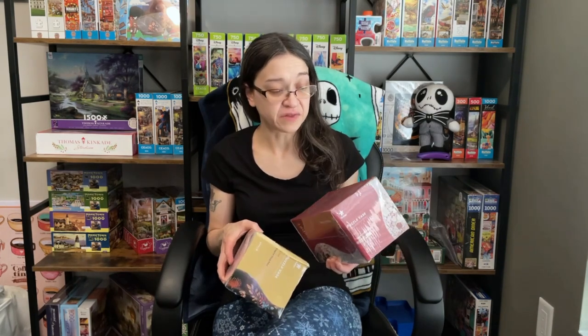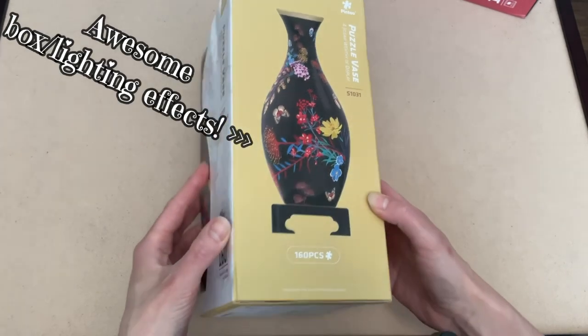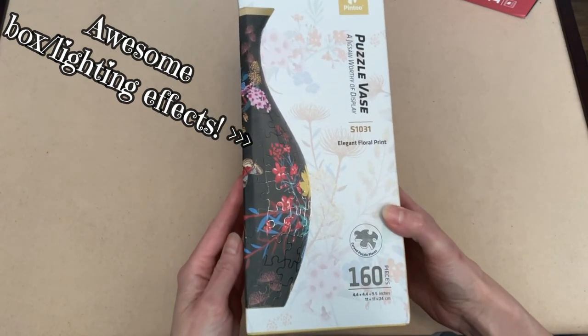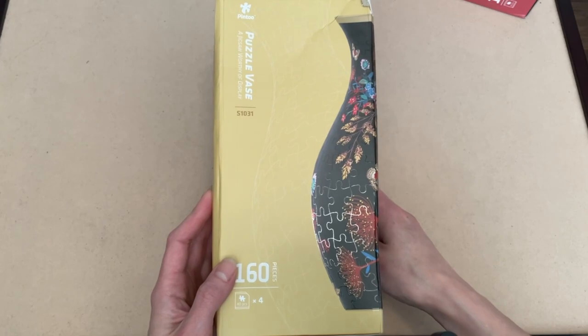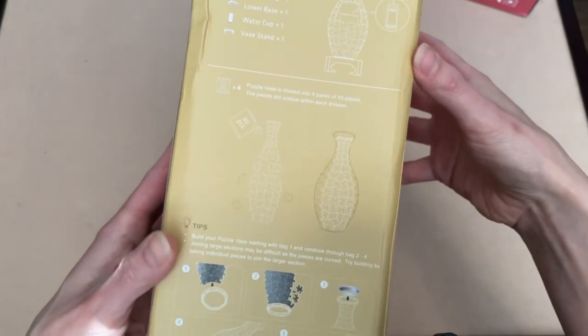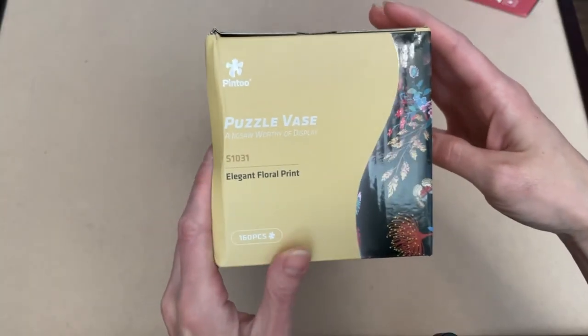It even comes with a water cup so that you can actually use this for real flowers. The other set I have is called Elegant Floral Print. It's also 160 pieces and 4.4 by 4.4 by 9.5 inches when completed, and the puzzle pieces are also divided into 4 separate packs with 40 pieces in each.